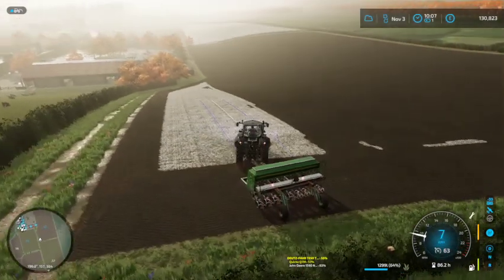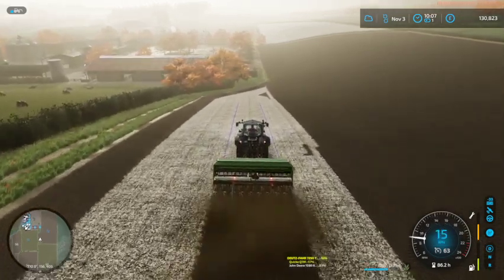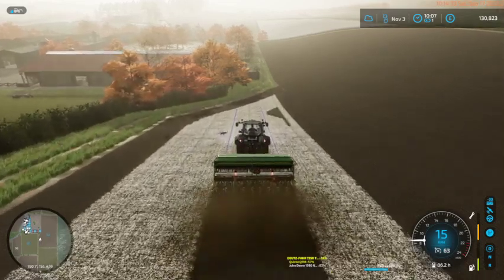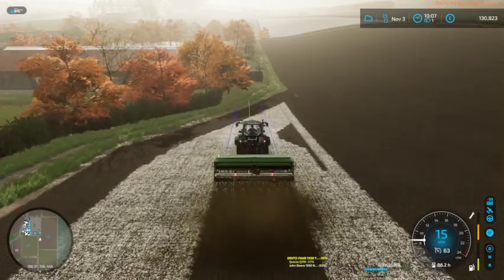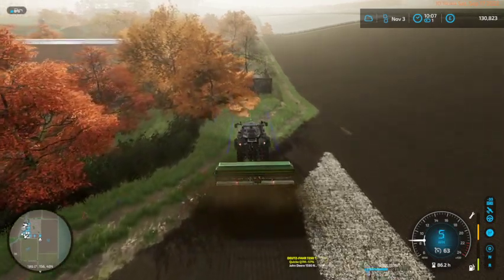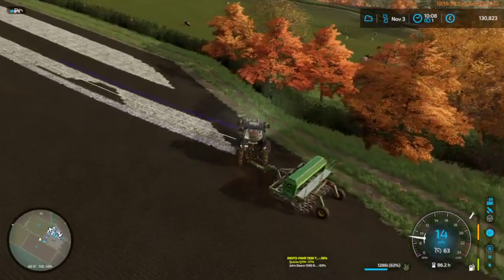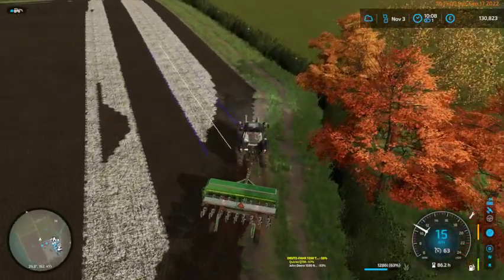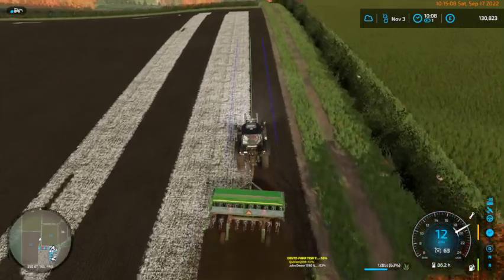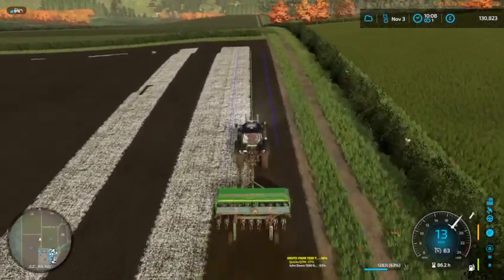I'm sort of looking at the lineup and thinking I could just go down the row I'm lined up on and work it out as we fill in the gaps. I think there are two rows here. I'll take this one, then go back down there, finish that end off, and then finish these two rows - that will be the grass seeding done.